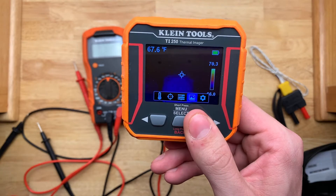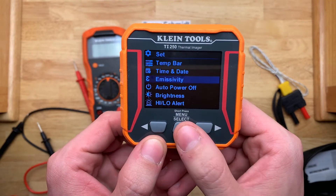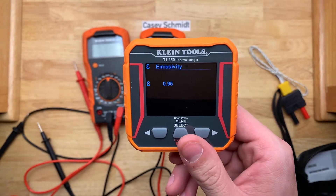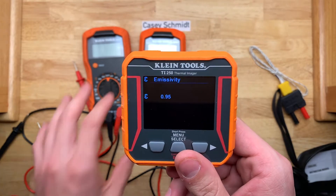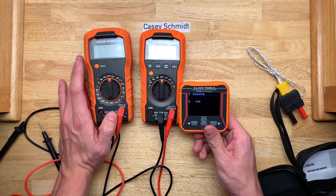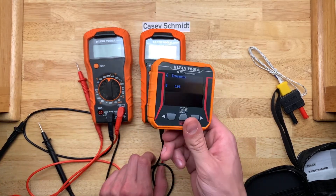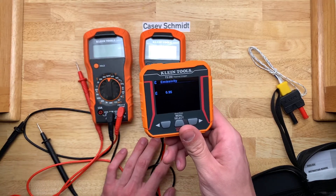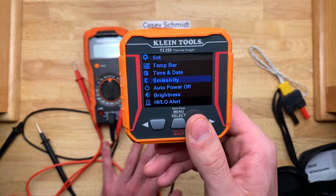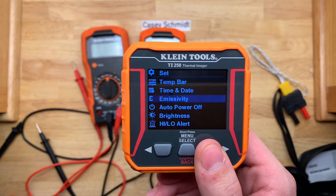Here is looking through the photos, and then here are the settings: you can set date, time, emissivity. Don't touch emissivity unless you know what you're doing. Different materials emit infrared radiation at different rates. For example, metal — especially aluminum — is a mirror to infrared. When you look at anything metallic or even glass with this, you'll see a reflection; you won't see how hot the thing actually is. So you change the emissivity setting based on what you're looking at. For most people, just leave it where it's at — otherwise it's going to become less accurate, or I should say, it's not going to show you what you want to see. Auto power off, brightness, high/low alerts — basic settings.